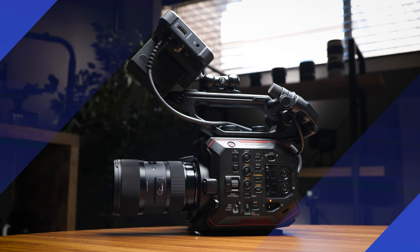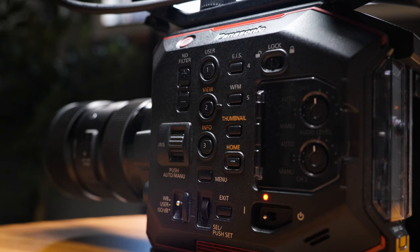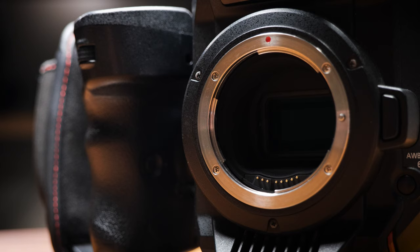The Panasonic EVA1, more affectionately known as EVA, was released in late 2017 and is a 5.7K cinema camera with a super 35mm sensor. It boasts 14 stops of dynamic range, dual native ISO of 800 and 2500, and the same color science found in the VariCam camera systems. It has an EF mount, so you can use all your EF lenses on this system.